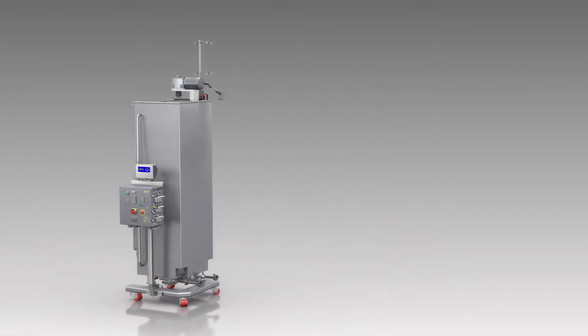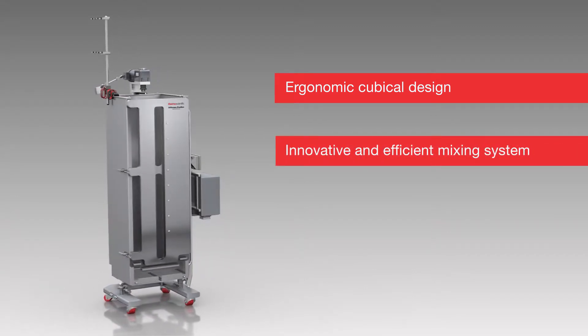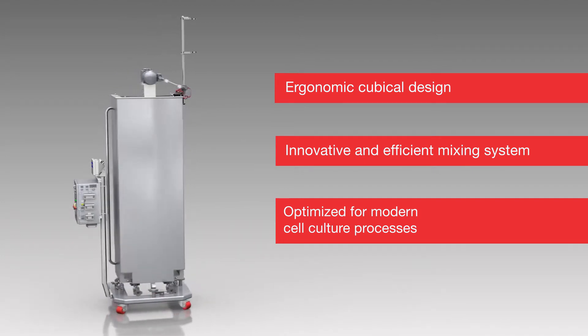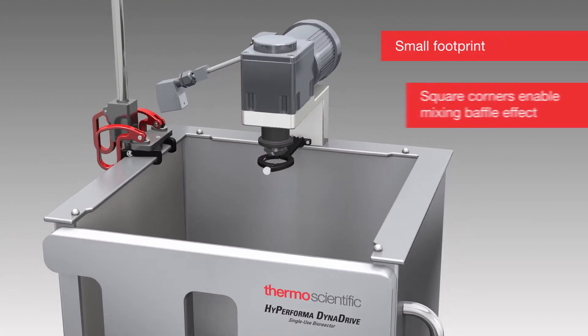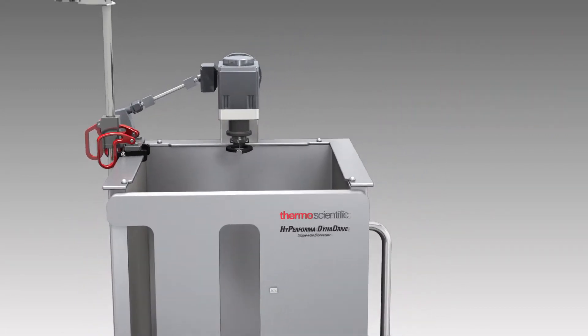The all-new High Performa Dynadrive SUB has an ergonomic cubicle design and an innovative and efficient mixing system, fully optimized for modern cell culture processes. The cubicle vessel design has a small footprint, and its square corners enable a baffle effect, helping to provide better mixing.